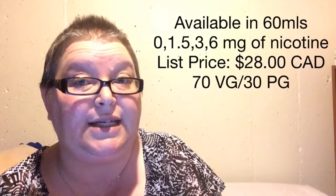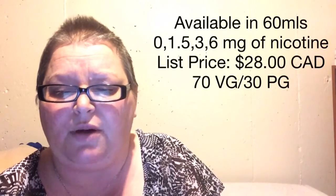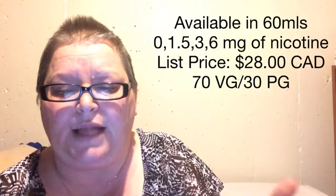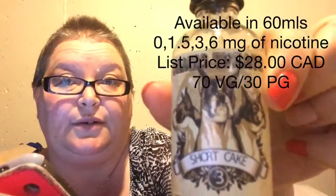It is available in 0, 1.5, 3, and 6mg nicotine strengths. In his selections, he's got bottle type, and then he has plastic - so I guess it's only available in plastic. I got a glass bottle, so I'm not really sure what's up with that. I do believe his e-juice is 70 VG, 30 PG, but if I'm wrong, I will put a correction in the comment section below.